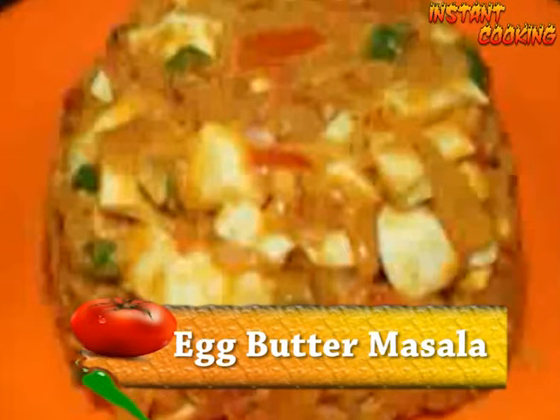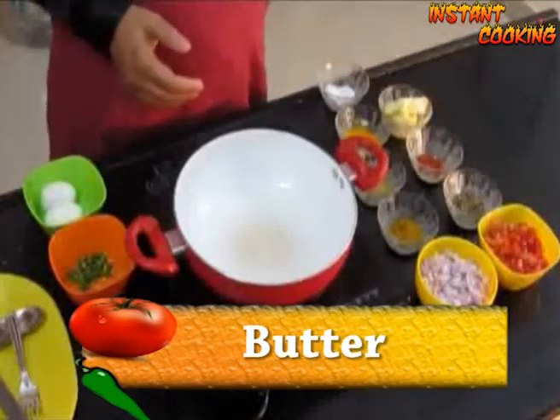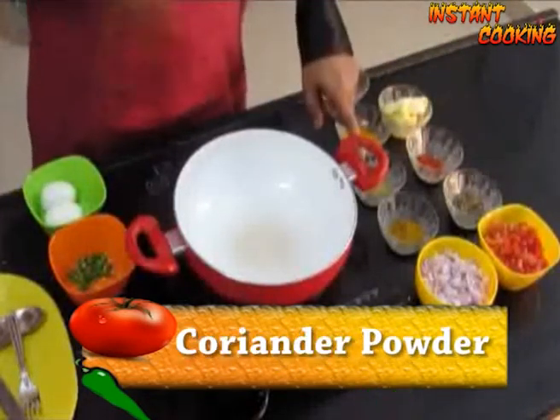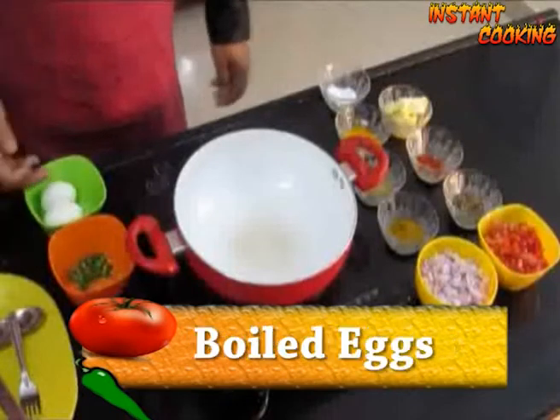For this we need 2 chopped onion, 2 chopped tomato, butter, garam masala, black pepper powder, red chilli powder, coriander powder, turmeric powder, salt, green chillies and boiled egg.